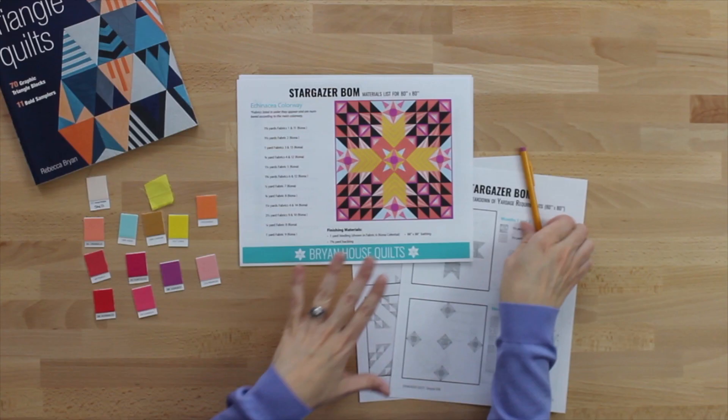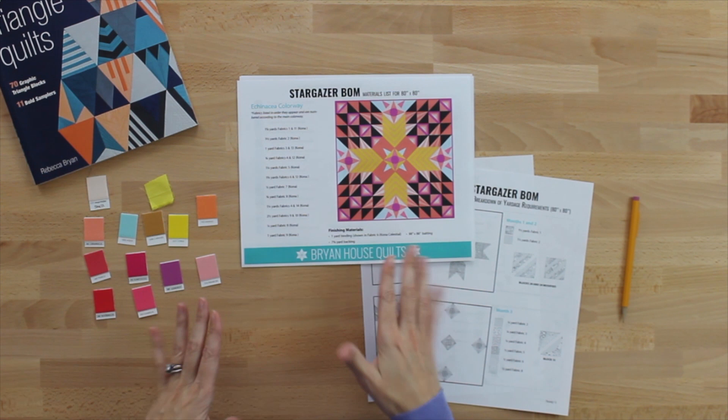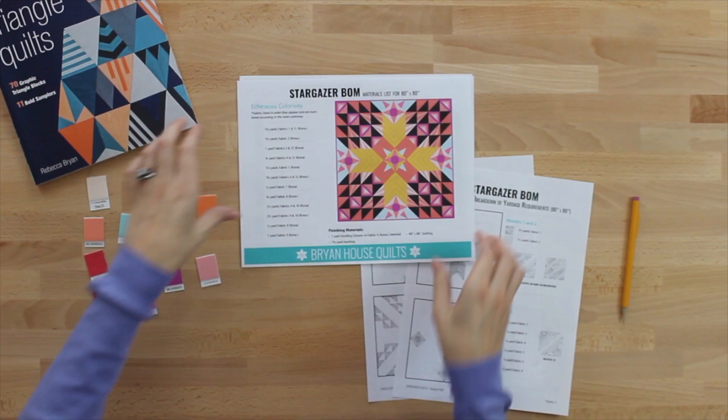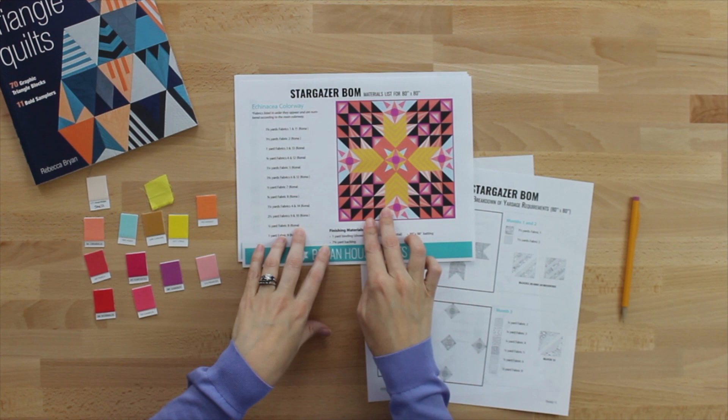Now I want to show you how to use the yardage calculator for the Stargazer Block of the Month pattern. I'm going to demo the yardage calculation for the Echinacea colorway on camera. What I have in front of me is the colored sketch — think of this as my coloring page. I'm using my computer sketch with the colors filled in.